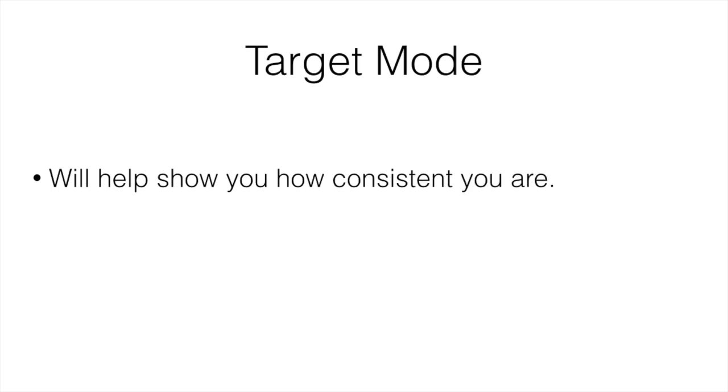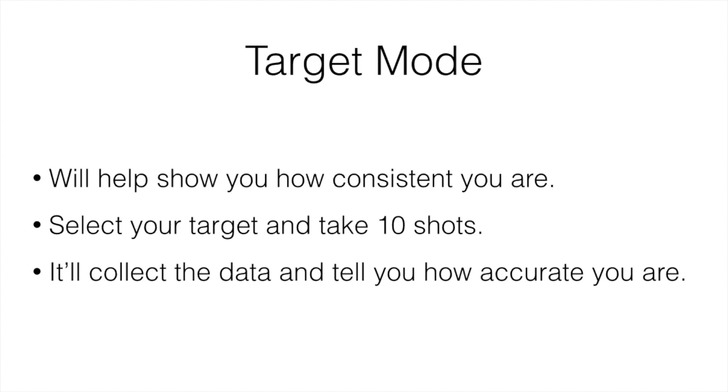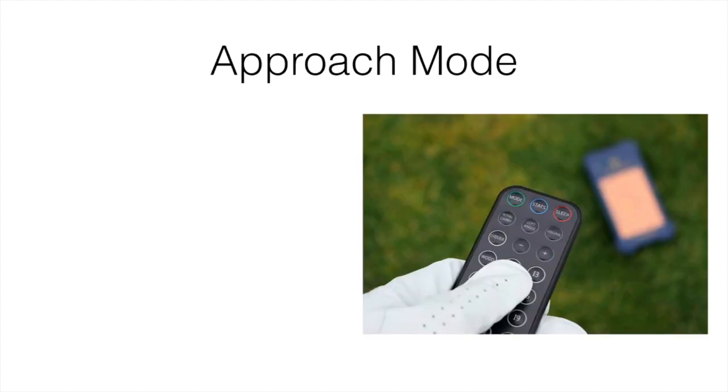The next feature is target mode, which helps show how consistent you are with your hits. You select a target, input the distance, and take 10 shots. It collects all the data and tells you how accurate you are. It's a really good way of fine-tuning your wedge and short game, seeing how far you actually hit it and how consistent you are. It gives you a score and tells you how accurate you were.